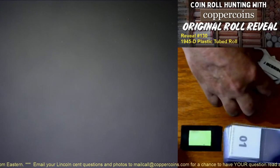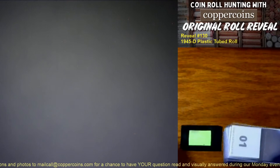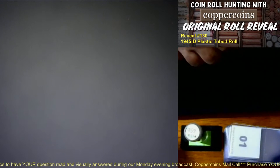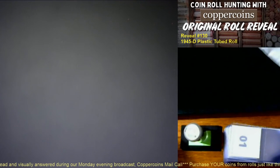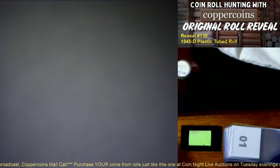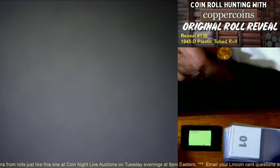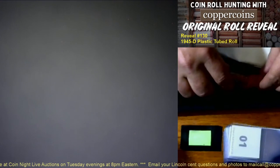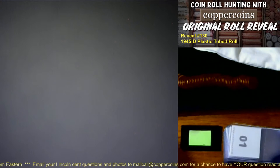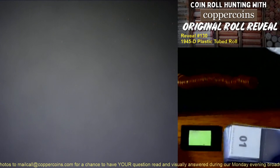Good evening everyone, it's 7 p.m. Eastern Time and it's time for us to open a 1945 D roll. There's our roll right there. You'd think I'd be tired by now but I'm just getting ready to go. We don't have to do any special opening procedures — I don't need a tool or anything. All I have to do is pour these out because this is a nice tube of 1945 D Lincoln cents.